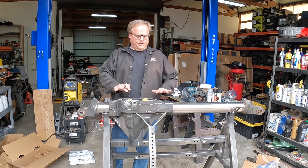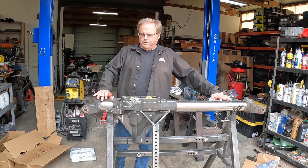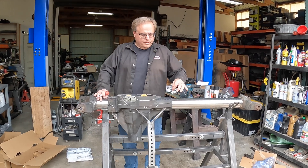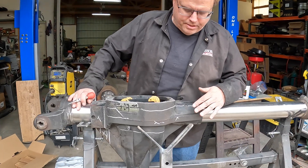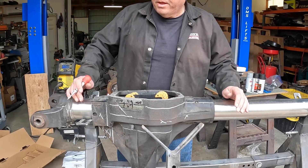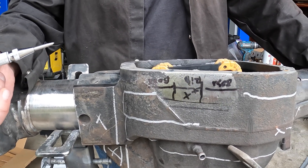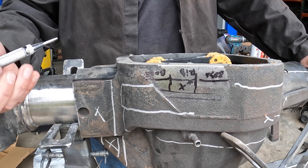We're done cleaning up the axle housing. You can see we've polished up the tubes, gotten all the rust and old paint off, so it's a good surface to weld against. These silver lines are kind of our boundaries for where we're going to be grinding for welding. These black marks are actually for a step related to the locker installation before we weld the truss on.